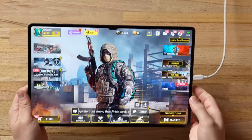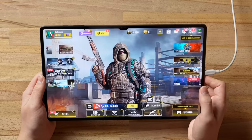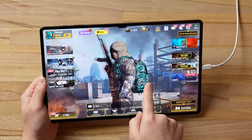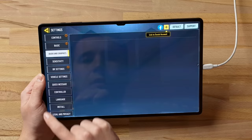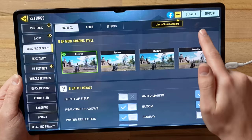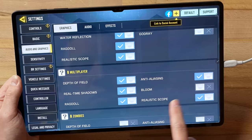Grabbing the Tab S8 Ultra, the first thing I'm noticing is some weird anti-aliasing glitchy lines. I think it's because the display is so massive and some Android games aren't well optimized for the aspect ratio. In the graphics settings I have it fully maxed out — very high and max — with anti-aliasing and extra features turned on, bloom, multiplayer options, everything.